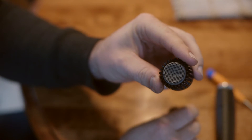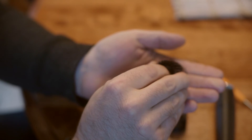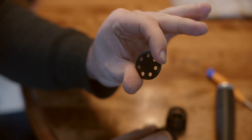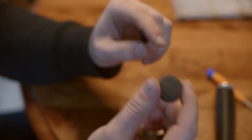Next, we're going to take the SM57 cap and pull the mesh off the top. You can see there's some foam in there — you can push down on that and it'll pop the resonator plate out of the SM57. Then we'll take the foam piece out of the SM57 cap as well.